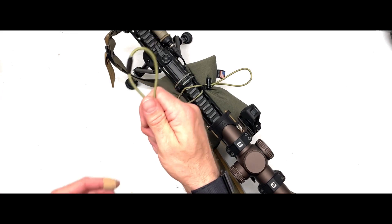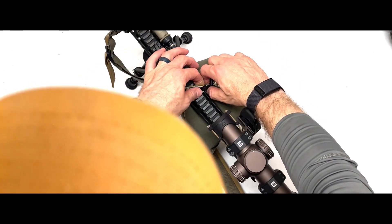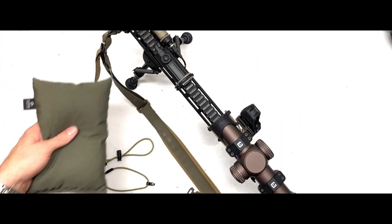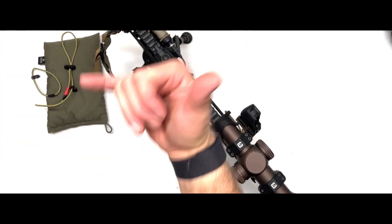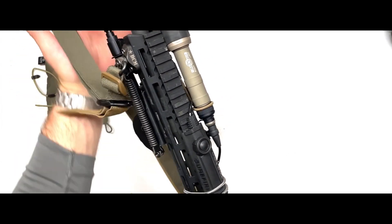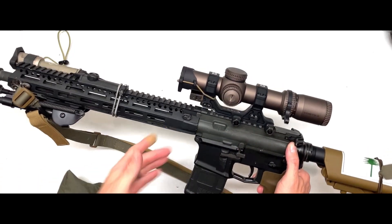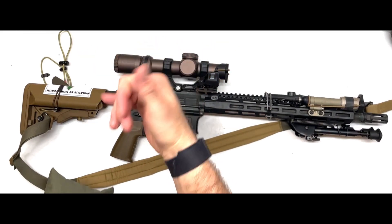Now your bag is installed. I do suggest running the smaller GSRS on the back in case your bag does come undone from the front — it will still be hanging on to your rifle. If you guys have any more questions let me know. That is the bag tie, designed specifically for the Flatline Fiber Co baseline bag — take it easy.